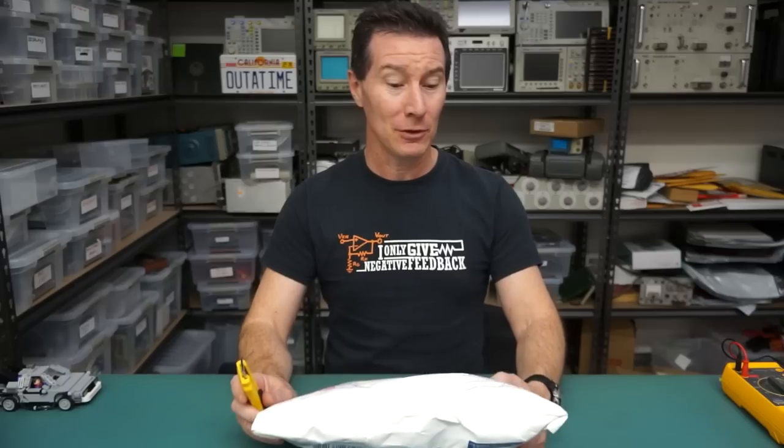Hi, welcome to everyone's favourite segment - Mailbag! Let's get to it, I've got a ton of stuff - I think there's about 30-odd packages. Can't get through them all. I don't want to say stop sending them, but yeah, maybe for a little while.